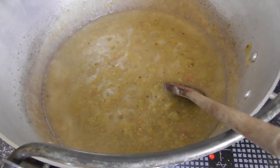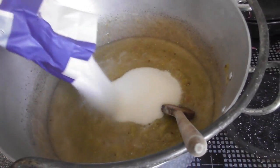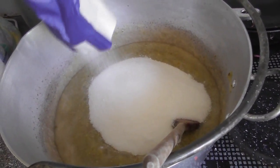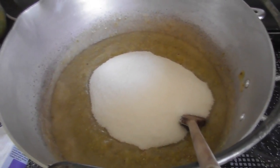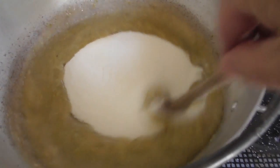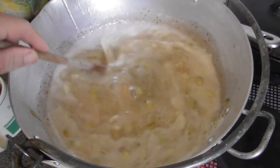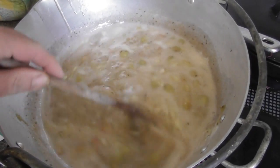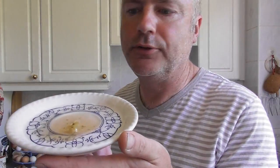Once it's all pulped, add a kilo of sugar for every kilo of fruit you started with, then give it a good stir and bring it back to the boil. Once it's come up to heat, keep it on a rolling boil until you get to the setting point.